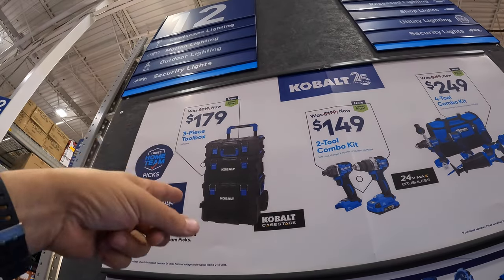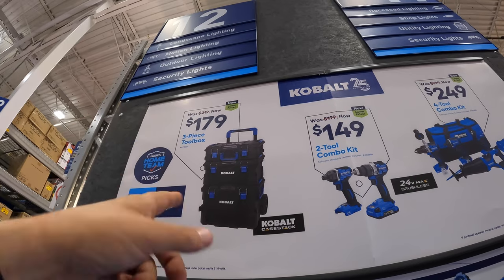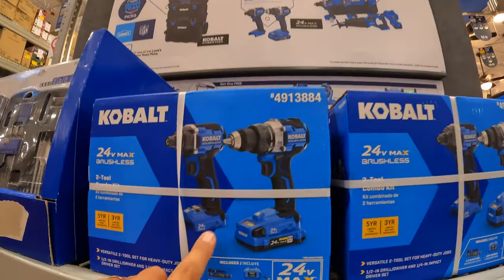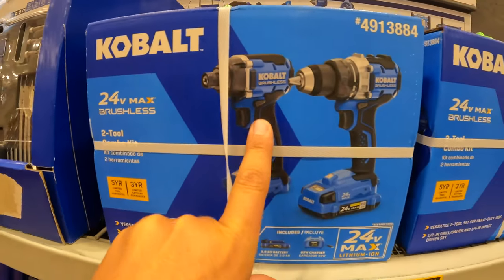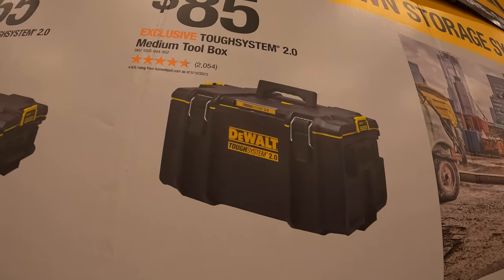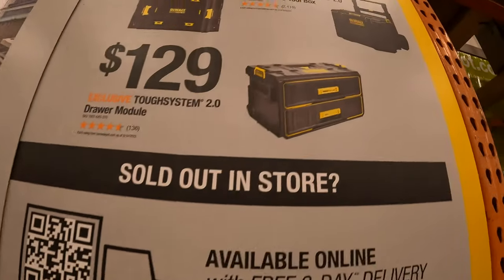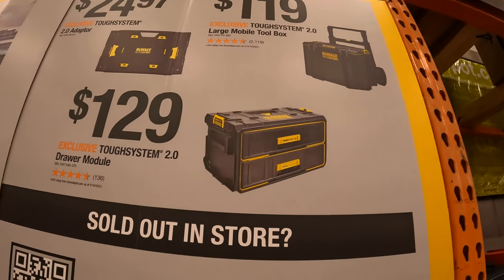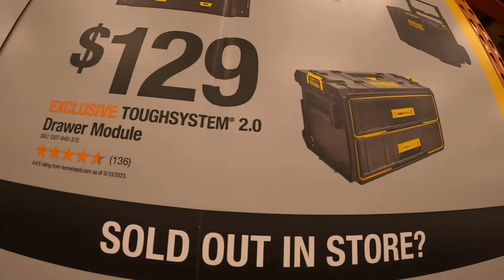$179 for the three-unit tool storage that we just looked at — these are going down in price. That impact driver is nice. The medium toolbox for $85. The bottom rolling unit for $119. Milwaukee Packout is just so much more than everything else — it really is. $129 for their dual drawer module. $24.97 for their adapter.